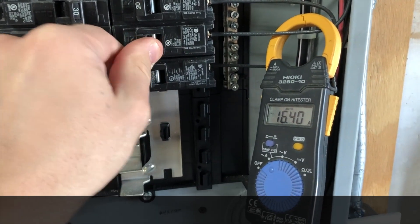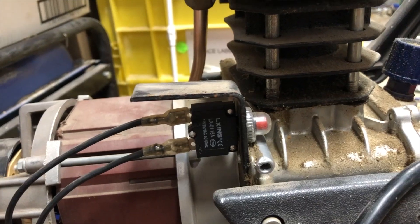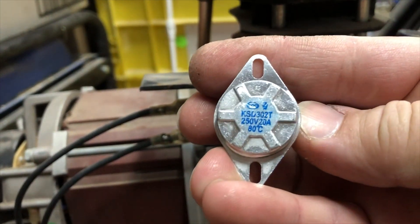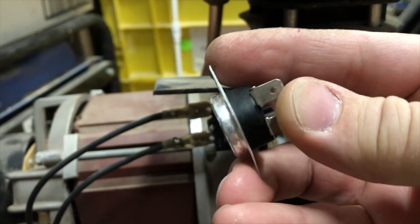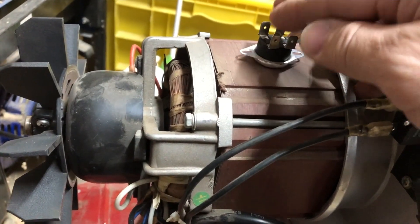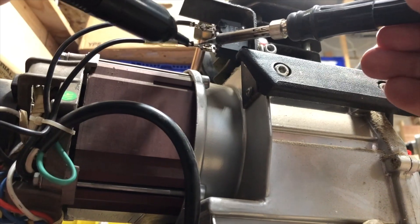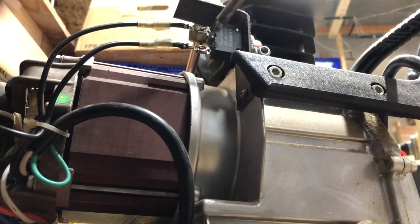This was the beginning of Plan B operation — install real thermal protection — or was it Plan C if you count the capacitor replacement that never commenced? The protection based on temperature of the motor, and not some elusive current-based whatever. I chose a thermal switch for 20 amps, tripping at 80 degrees Celsius. This should be plenty enough to prevent a fire or something.